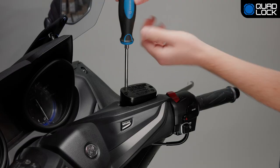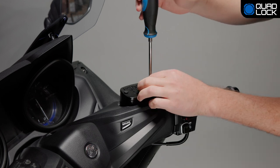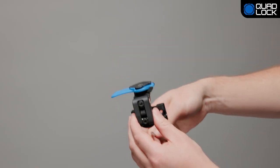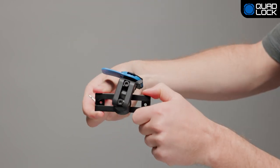To start, remove the existing M4 screws on the top of the brake reservoir lid and place aside. Do not remove the brake reservoir lid. Loosen the M5 socket cap screw on the Quad Lock brake reservoir mount using the provided hex wrench. This will allow for easy adjustment of the mount's bracket.